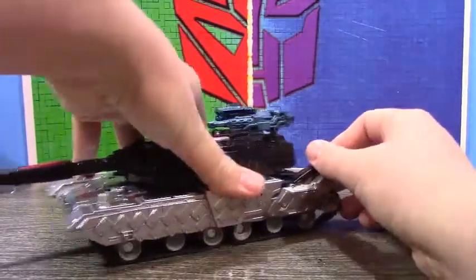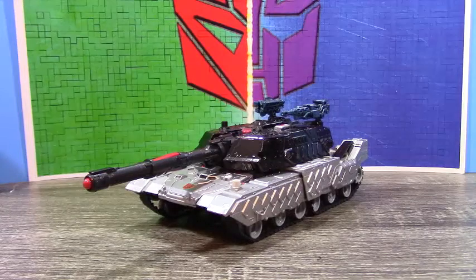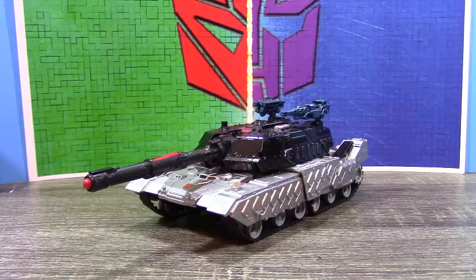The treads still roll. I've mentioned how much I love this tank mode — just a quick side note: this is probably my favorite Generations tank to exist, and my second favorite tank Transformer overall. Number one is always going to be the 2007 leader class Brawl — that thing is just too much fun. But I do love how functional this tank is.